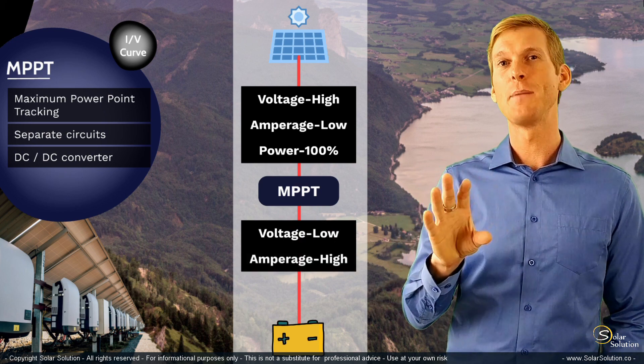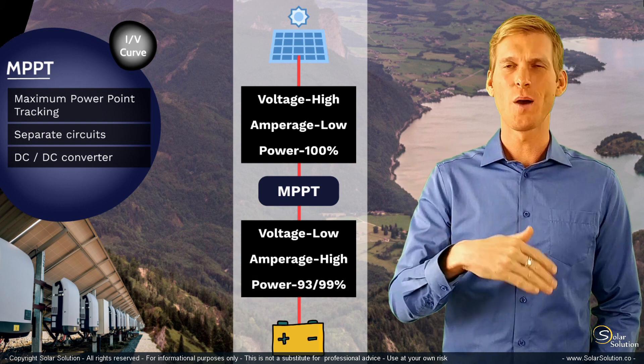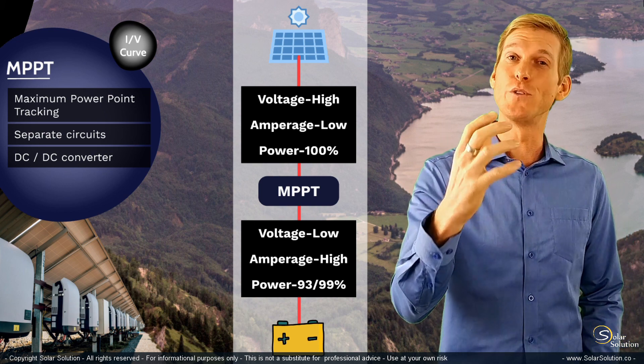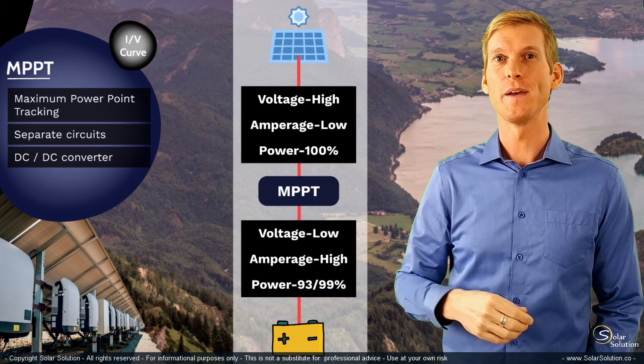Most MPPT solar charge controllers have a relatively high efficiency — up to 99-point-something percent — meaning that most of the energy you took from the solar panel is actually being sent towards your load, towards your battery.